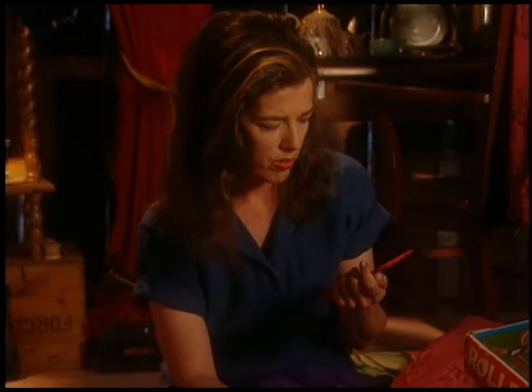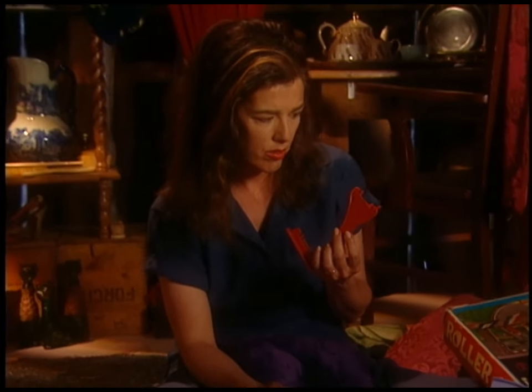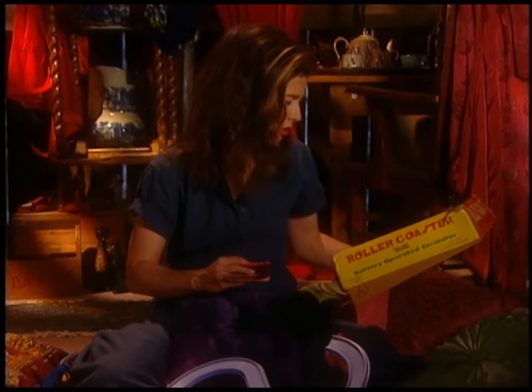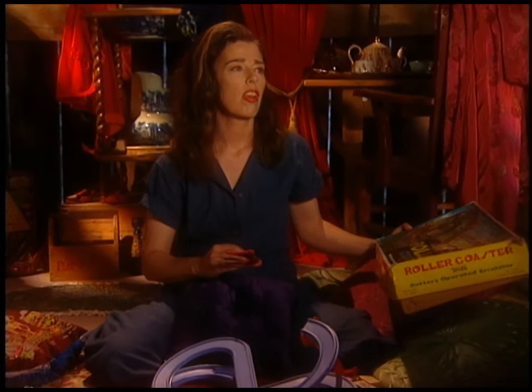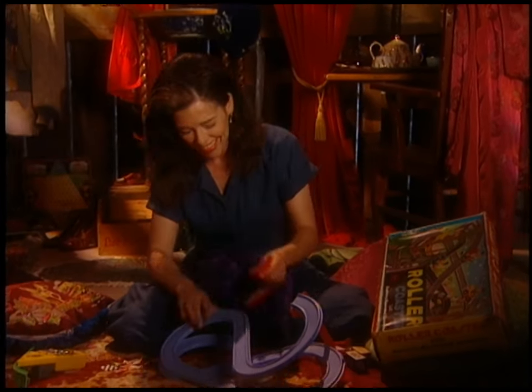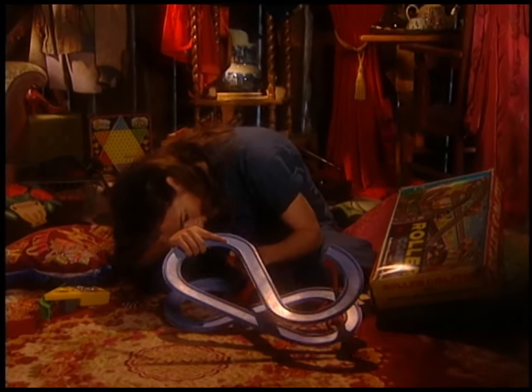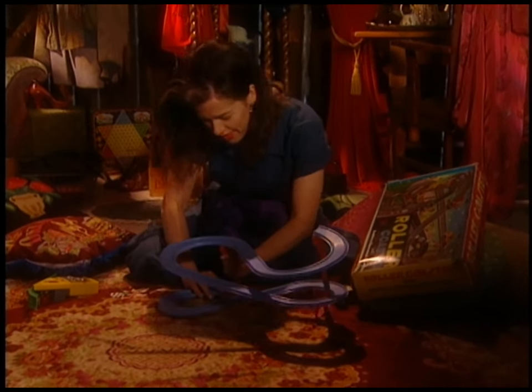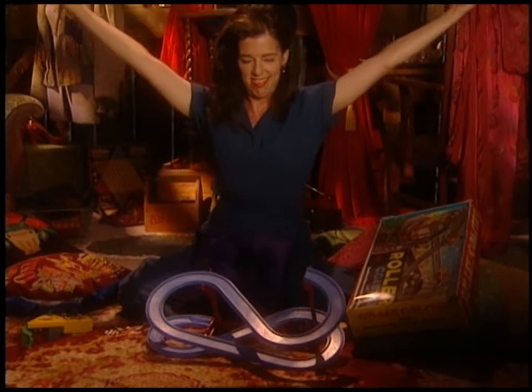When you're building your own project from scratch, you can change directions if your design isn't working. This is not the case with a kit. When nothing on the box looks exactly like it does in the picture on the box, this doesn't deter you. You keep working, turning completely insignificant or even wrong moves into personal victories.